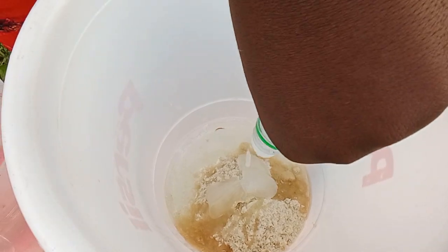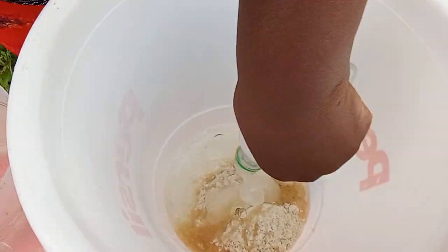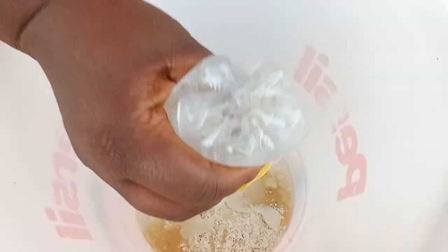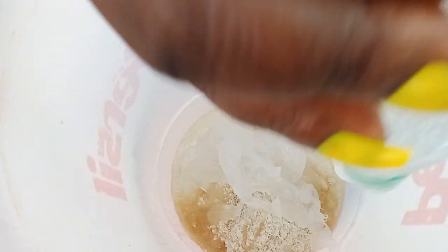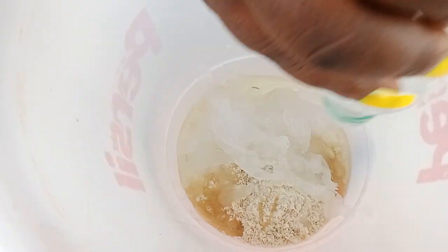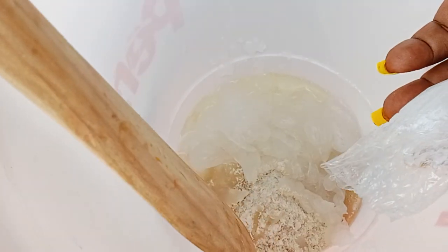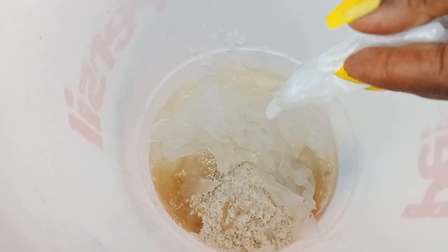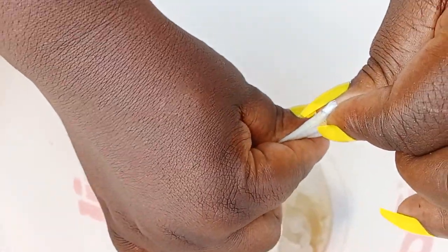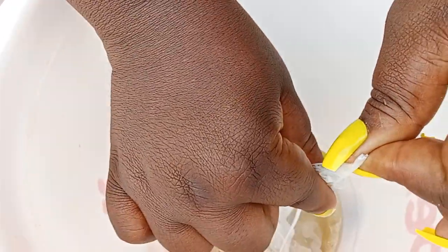Ungarol is a viscous, thick substance — you pour all of it in. This will make for 5 liters of shower gel. Then you mix in your paralyzer. This is the base of the shower gel: ungarol, industrial salt, CDE chemical, and paralyzer.